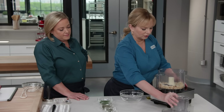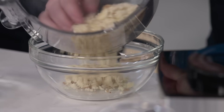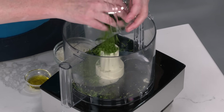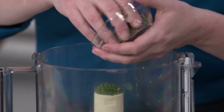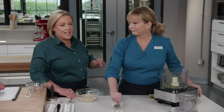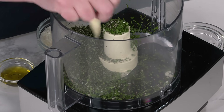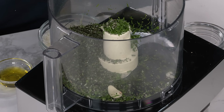All right, so that looks good. Not too broken down. I'm going to transfer this back into that bowl. We want lots of herbs in this. This is a quarter cup of finely chopped fresh parsley, and three tablespoons of fresh rosemary, which sounds like a lot, but it really isn't. Rosemary and lamb is such a classic combination. This is two tablespoons of finely chopped thyme, three peeled garlic cloves,